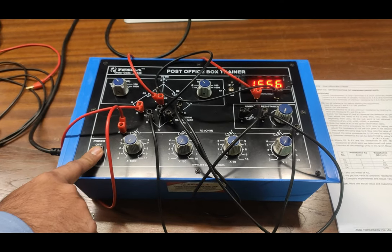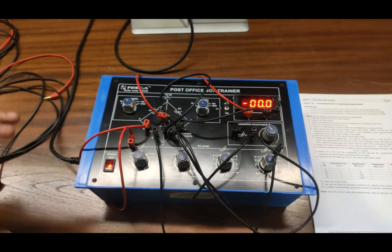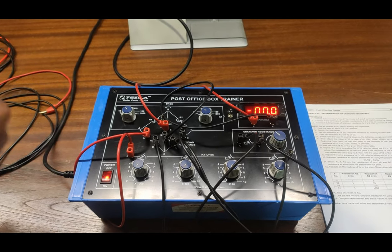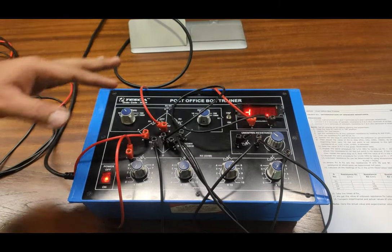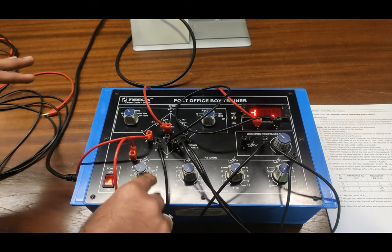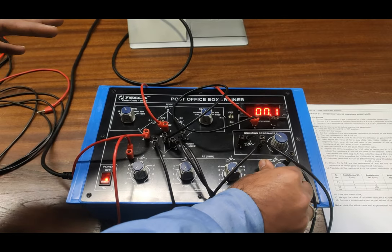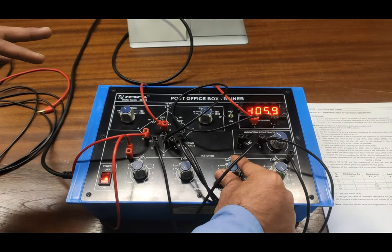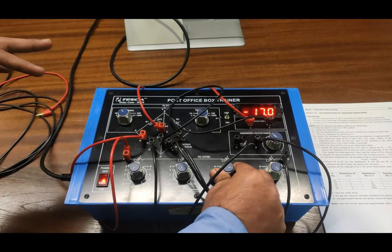Now we will select any unknown value using this potentiometer. The resistance value is currently unknown, so we have to find out the value using the Wheatstone bridge formula with this PO Box Trainer. Turn on both switches. The galvanometer is overloaded because the resistance at the AD arm is zero. We will start slowly increasing the resistance using the 1 ohm steps, increasing until we find the null value or zero value in the galvanometer.